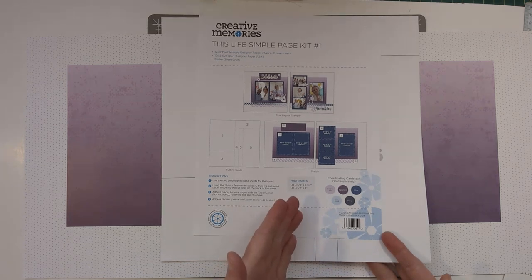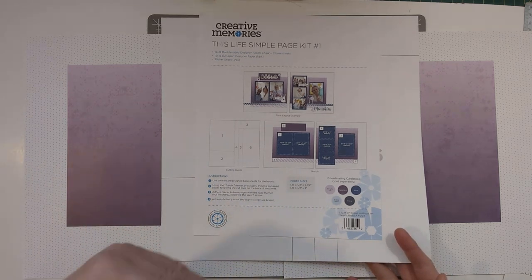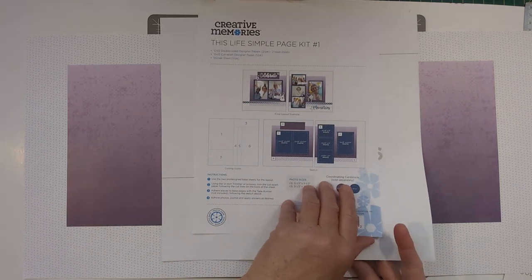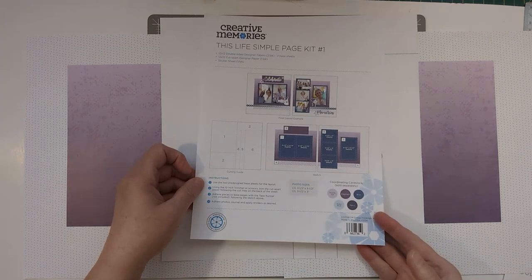So if you like the sketch, what I'm going to show you today is how to turn this page that they give you with the kit into a working template that you can use time and again.